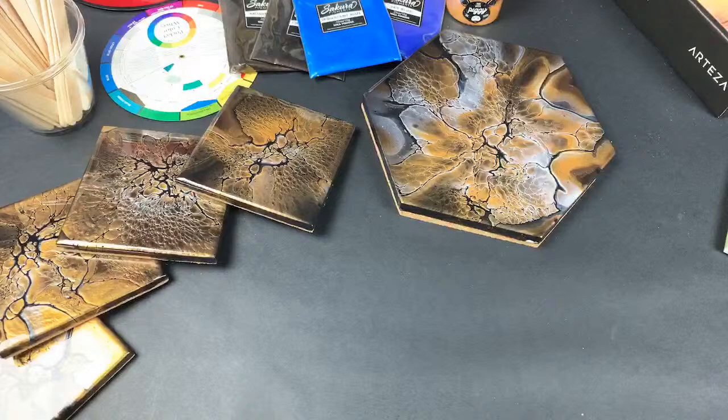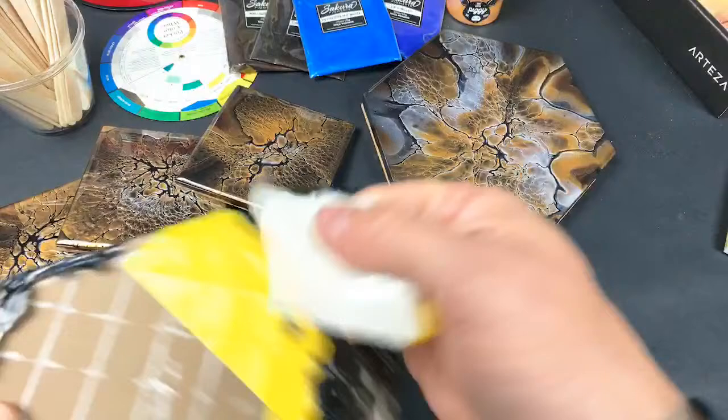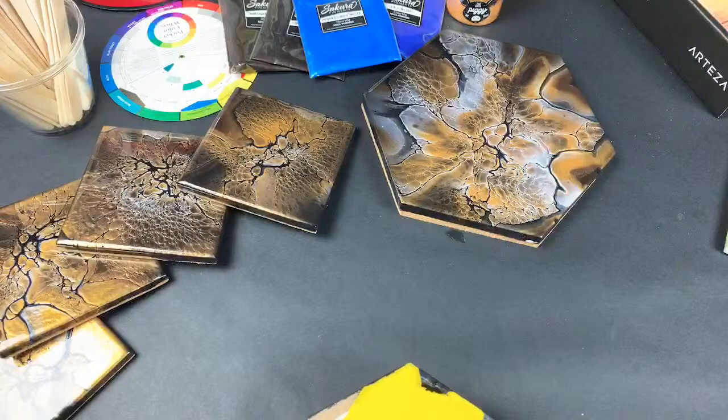I don't particularly like to resin, but I have started to be more open-minded to it here recently because this stuff's beautiful, and they definitely make great gifts for the holidays.